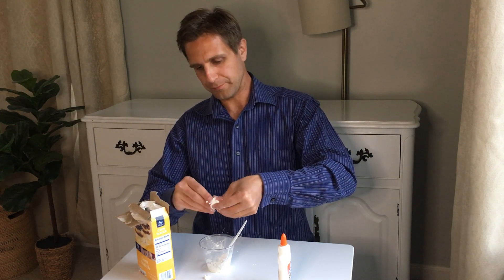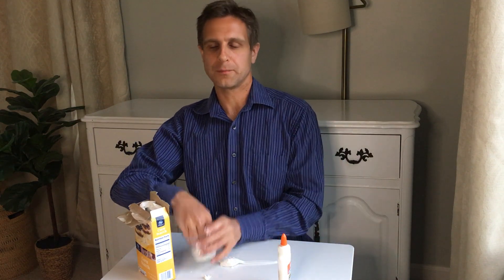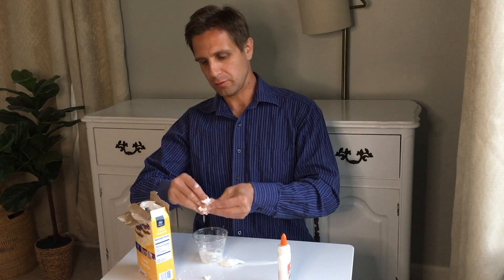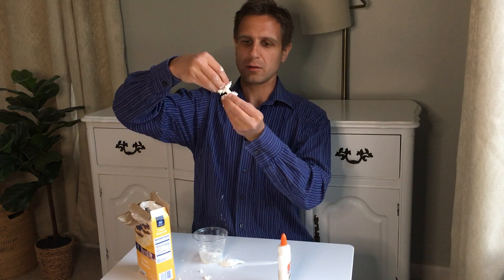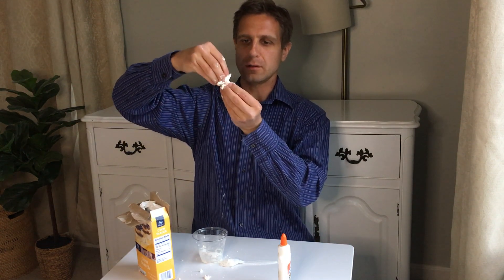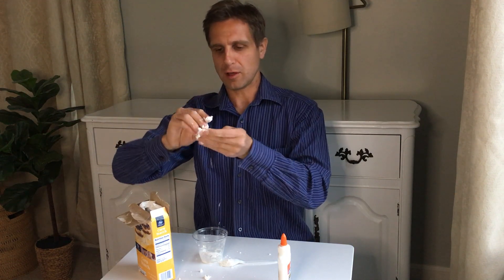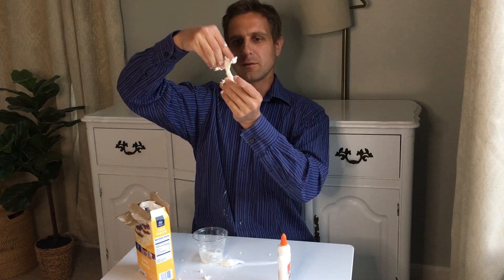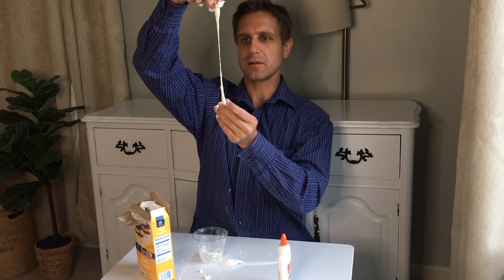So we can start folding this together. Our silly putty, based on the glue and cornstarch, on longer timescales should flow relatively easily. Just kind of blend this in — it takes a bit of time for the two to fold through each other. You can see this flowing sort of like we saw with the silly putty, it's got that noodley-like consistency.